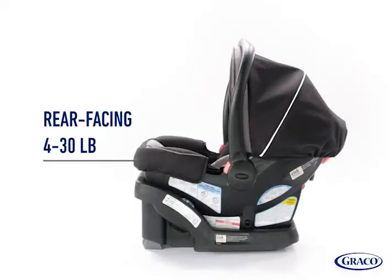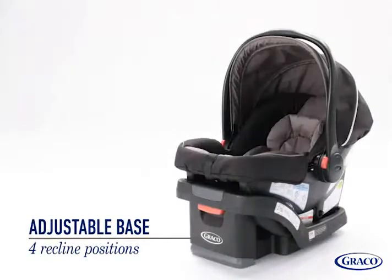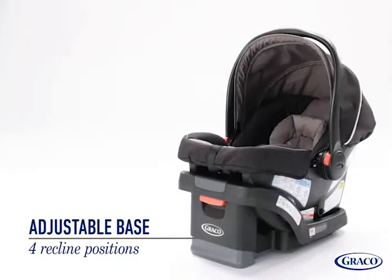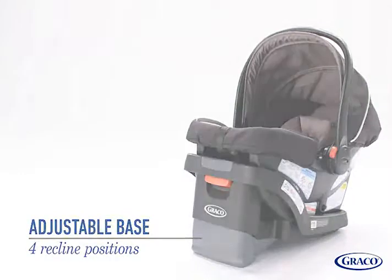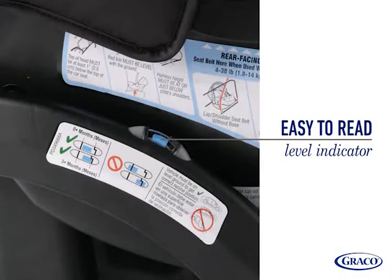SnugRide performance helps protect rear-facing infants from 4 to 30 pounds and up to 30 inches. The one-hand adjustable base offers 4 recline positions, providing the right position for proper installation. And the easy-to-read level indicator helps to eliminate installation guesswork.